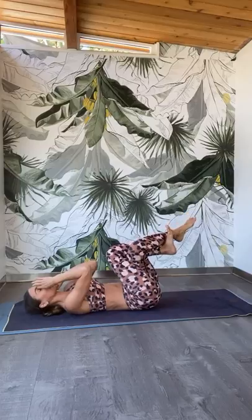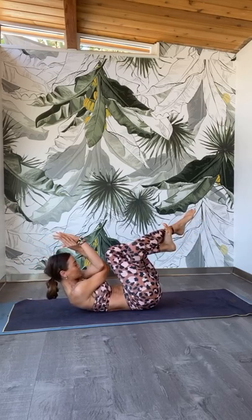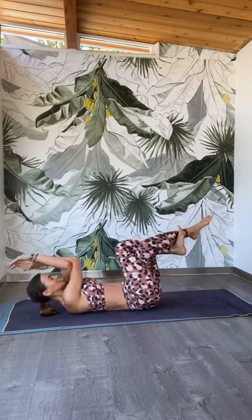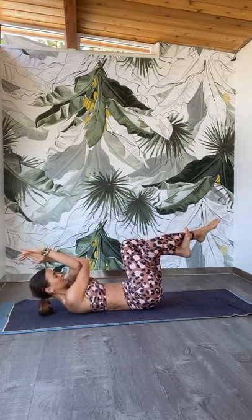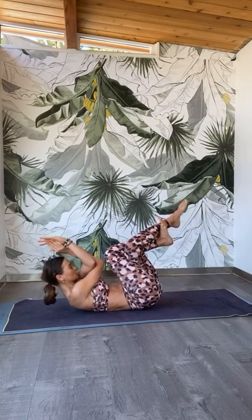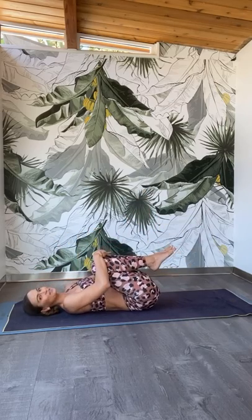Let's do the same thing on the other side. Cross the left knee on top of the right, find your eagle leg. Bring the left elbow underneath the right — find your eagle arm or grab an opposite shoulder. Exhale, lift everything up: tailbone, shoulder blades. Inhale, reach and lengthen. Exhale, lift it up. Keep going — strengthen the core. Slow it down. Hold it up and let's pulse it in: 8, 7, 6, 5, 4, 3, 2, and one. Hold the knees onto your chest, give yourself a squeeze and a hug.